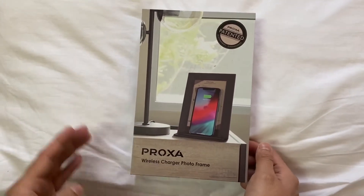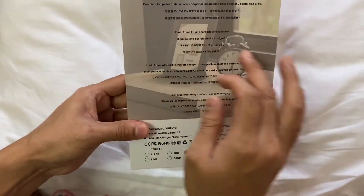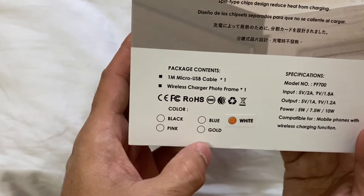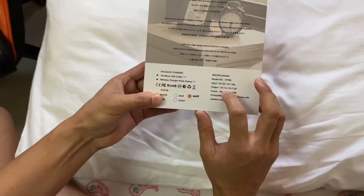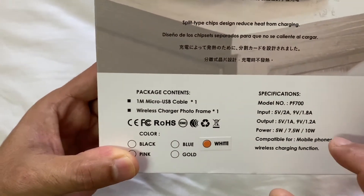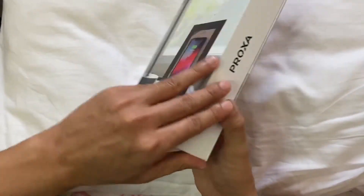Let's do the unboxing. The box is very simple, it has branding and multi-language text at the back. The one I have is white - it also comes in blue, gold, pink, and black. The specifications show five watt input and output, 5W, 7.5W, and 10W, so it is a fast charger depending on the type of phone you have.